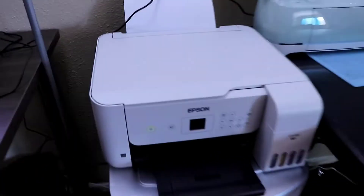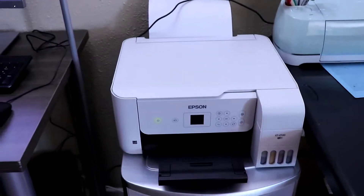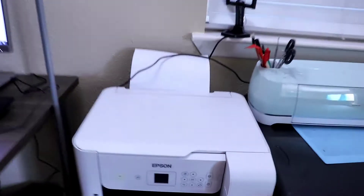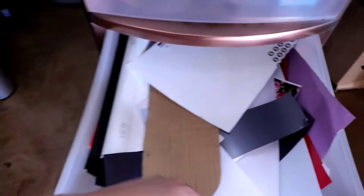This is my sublimation printer, my Epson 2720. We just actually did our first real sublimation and it came out really good, so we're excited about that. I keep some tools, mats, sublimation paper, transfer paper, parchment, and of course tons of scraps.